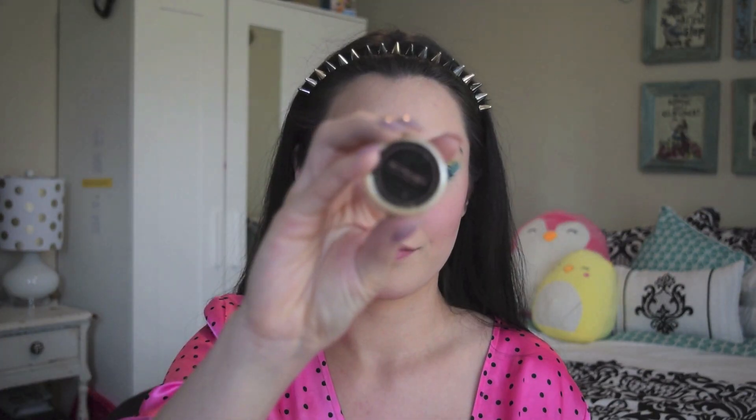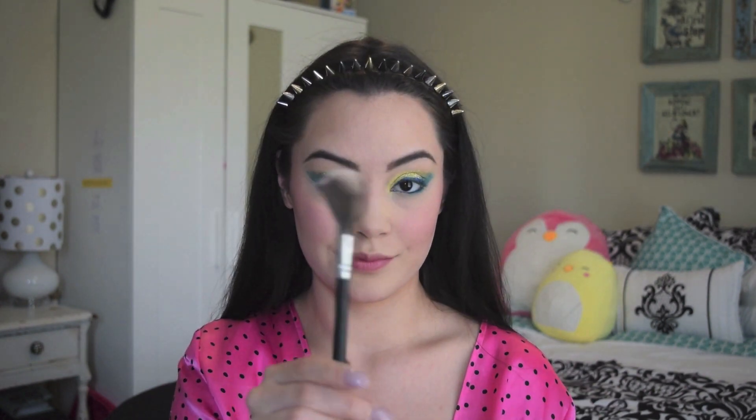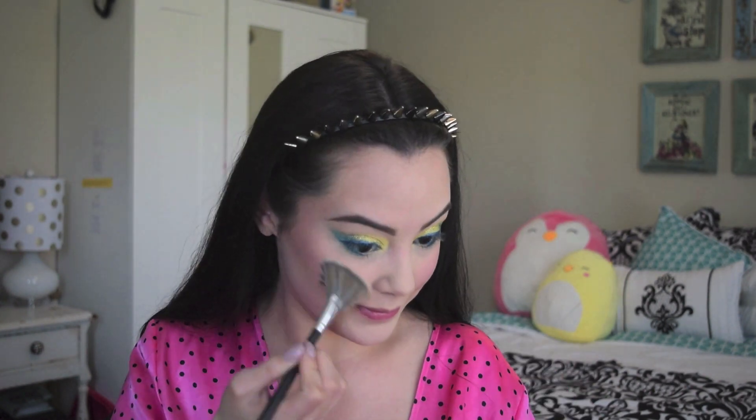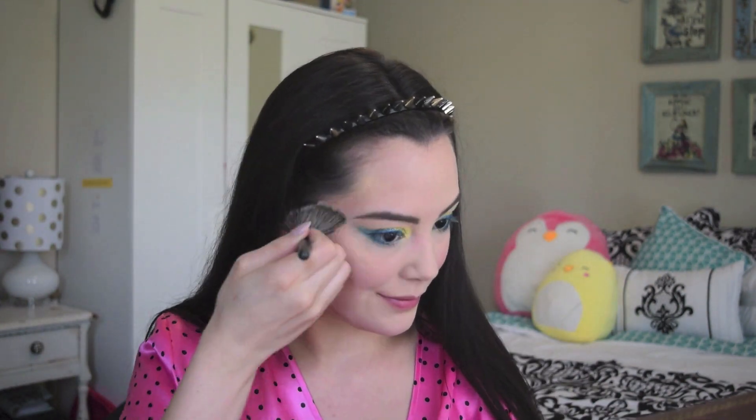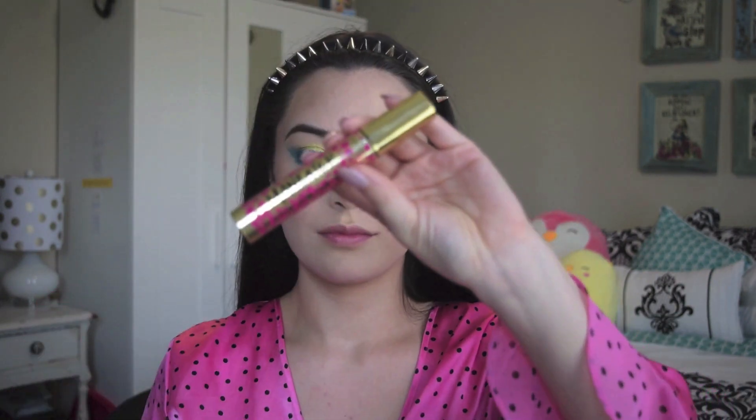Next I applied Gleam by Melanie Mills Radiant Dust in Light Gold, using a fan brush to apply this to my cheekbones, forehead, nose, cupid's bow, and right under my lips. Next I applied Tarte Maneater Mascara to my top and bottom lashes.